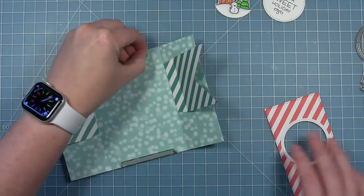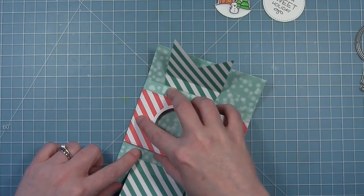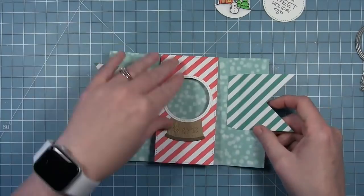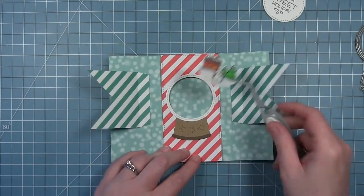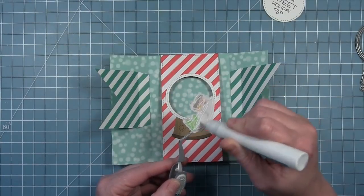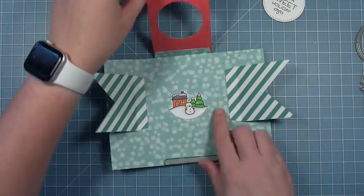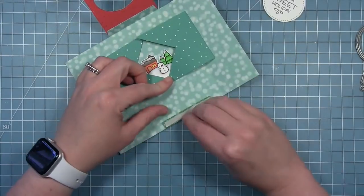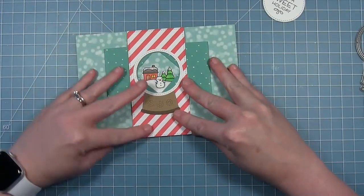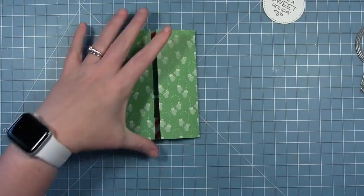Now that I have that all assembled I can put my panel inside the card. I'm pulling off the liner tape from the top tab and lining it up. Then I'm going to go ahead and glue in my scene before I close it up with those shutters, so I just have the circle to work with and can line it up perfectly with the circle. I pull that panel up, fold in my shutter pieces, pull off the liner paper from the bottom tab, and close it down to glue the rest of that panel in.